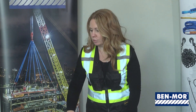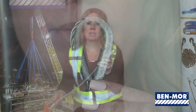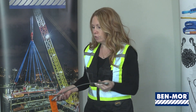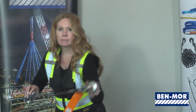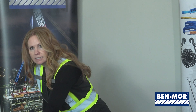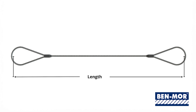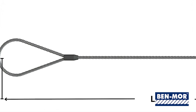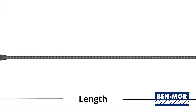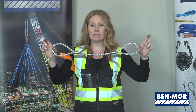Wire rope slings can also be produced with a thimble eye. A thimble is a metal eyelet that protects the loop from damage. You can also put hooks on the sling, and you can have many different end combinations: a thimble eye on one end, a hook on the other, or an eye on one end and a thimble on the other. You measure the length bearing to bearing — the point at which the sling makes contact with the hook and the load. With the eye and eye style, the length is measured inside the eye to inside the eye.